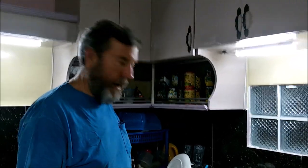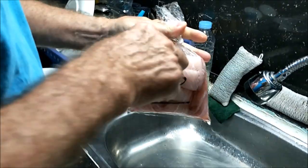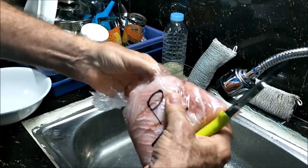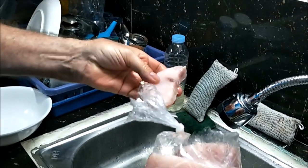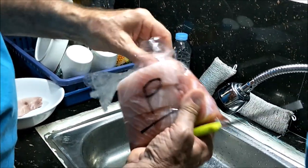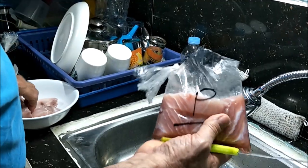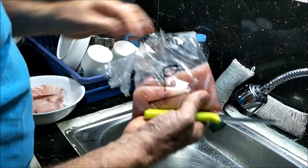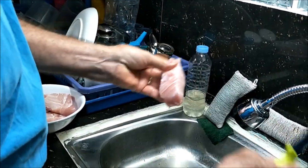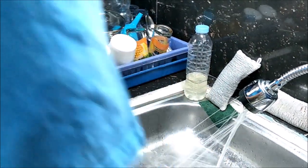We're going to take these filleted pandawan — kind of like steaks — that have been thawing in water. Always smell your fish before you start using it — this smells great, nice and fresh. These are nice-size steaks. We may cut them into smaller pieces; when we put them on the tostada shell we break them up into chunks. I'll rinse the whole bowl off.